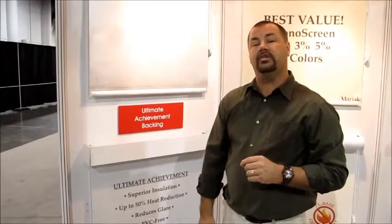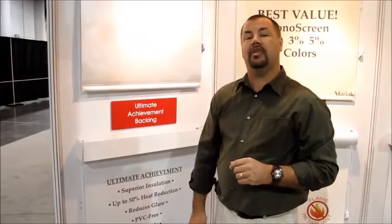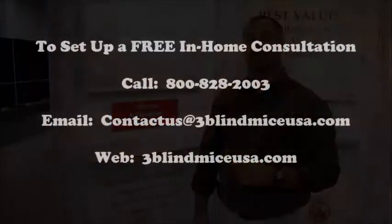If you'd like more information on this product, please give us a call at 1-800-828-2003, or you can find us online at www.3blindmiceusa.com.